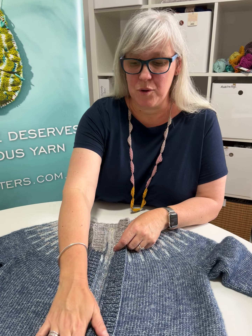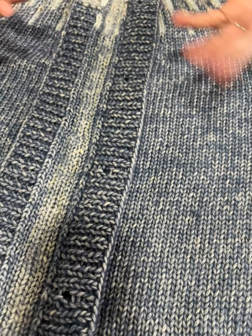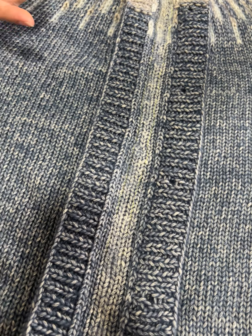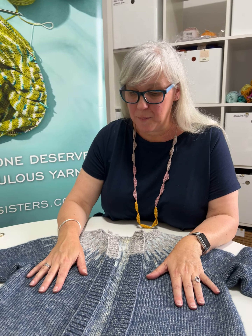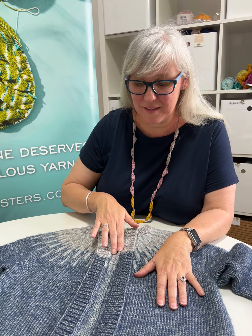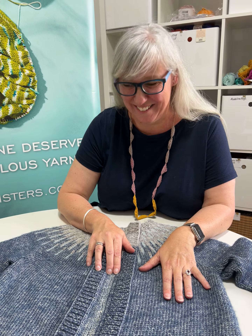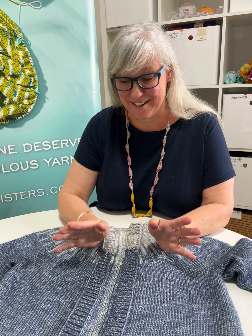For me, this yarn I'm using is not a sticky non-superwash yarn, which is what colourwork and steek patterns are normally done in — it's the Cartier Cotton Merino. So what I've done is I've needle felted the steeked stitches, and I've sewn them with the sewing machine as well, to make sure that they don't come undone when I cut it.